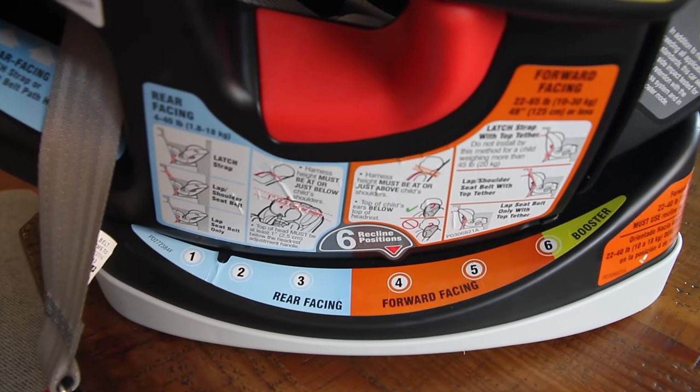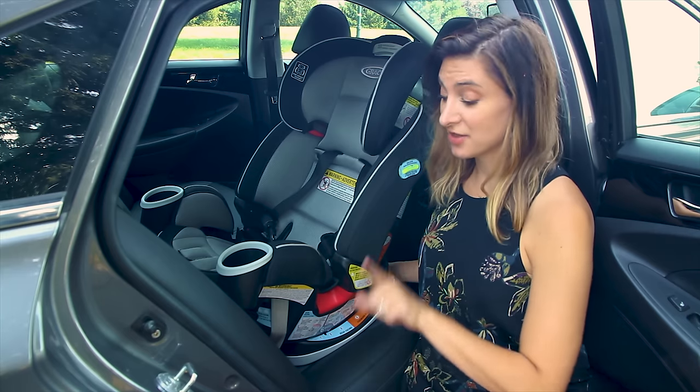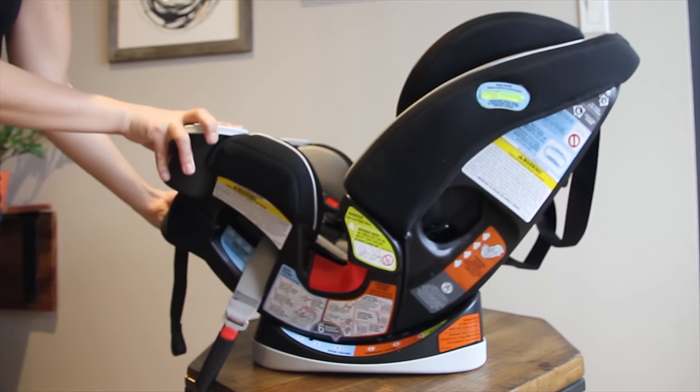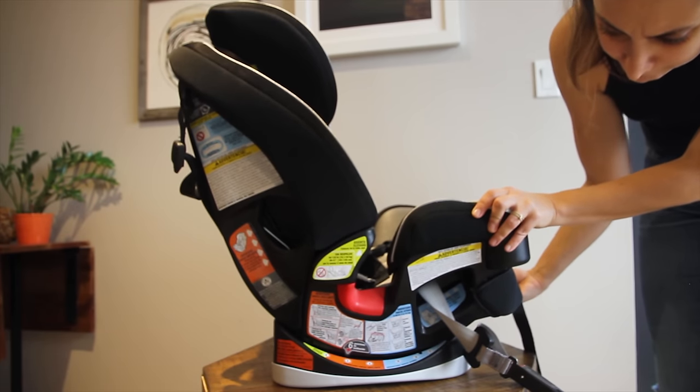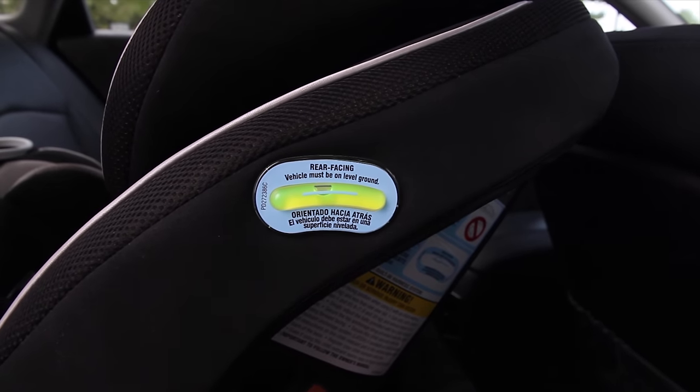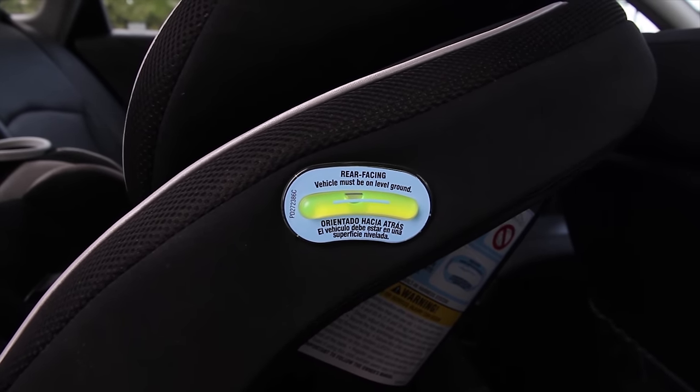Everything is color-coded and easy to understand. There are six different recline positions: three for the rear-facing position, two for the forward-facing position, and one for the booster position. A level indicator bubble shows if it's installed in an acceptable recline position.